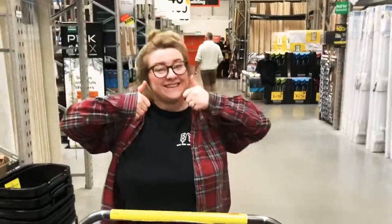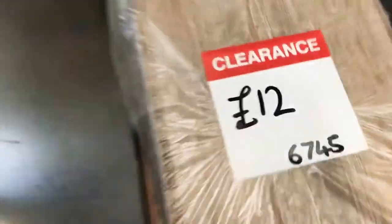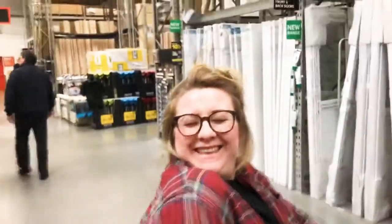We've just found a bargain on our laminate flooring — got this clearance stuff. We need eight square meters and there were four packs left, down to £12 a pack, so where we thought we'd have to spend loads it's going to be £48. And we like it — we're not just compromising. It's rustic. Happy day!